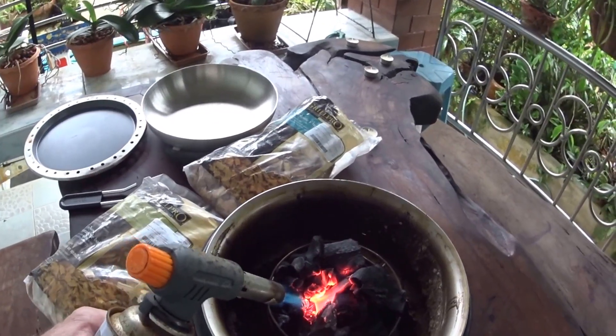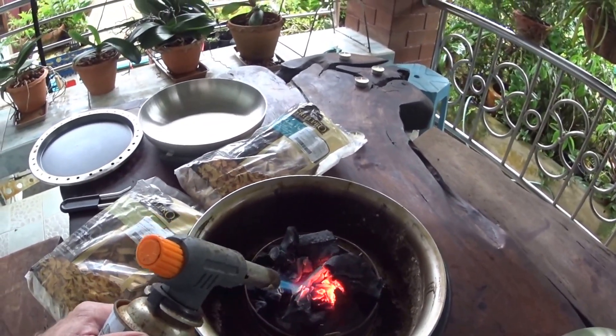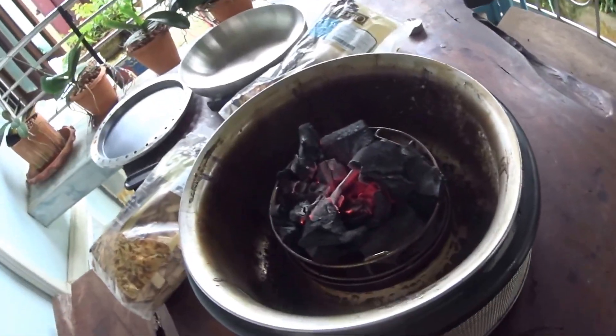Once the charcoal's started, I just let it go until it gets cold all over. Once it gets white ash all over, then it's ready.